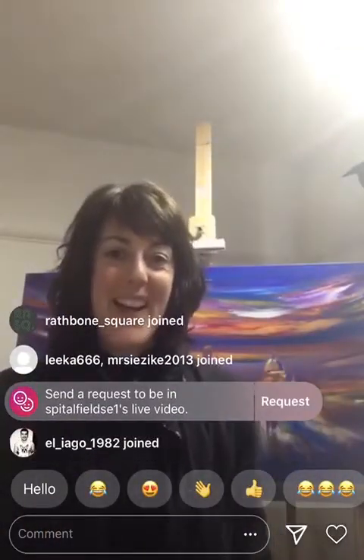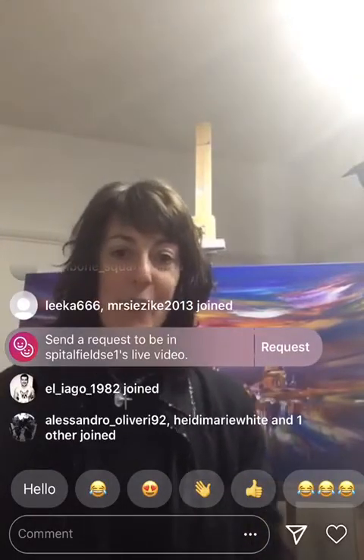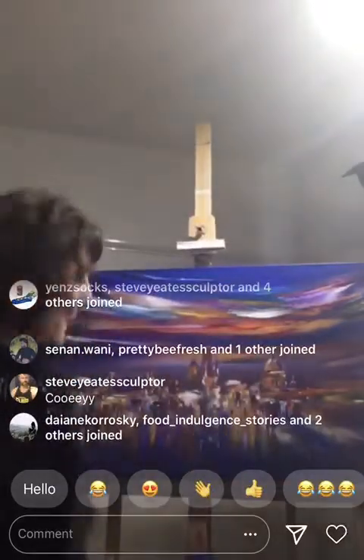I'm Sarah Sherwood and I'm here to show you a little bit about what I can do. I want to keep you entertained during lockdown. Any donations you want to make, please do so to UNICEF, and welcome to my world.